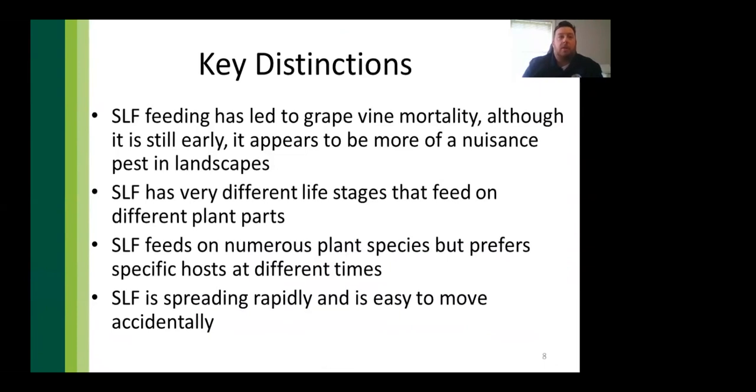Key distinctions: the biggest concern with spotted lanternfly is from grape growers, where feeding has weakened vines and led to plant mortality. For other hardwoods, it's more of a nuisance pest — we haven't seen many mature trees die outright from SLF feeding. The pest has very different life stages that feed on different plants throughout the year, so knowing where and when is key to management.